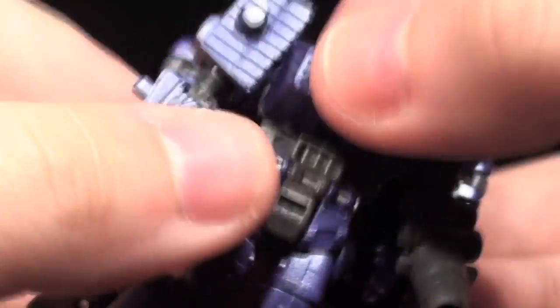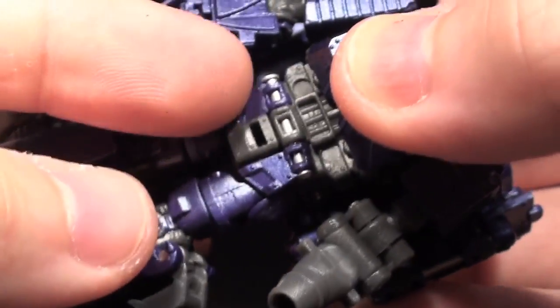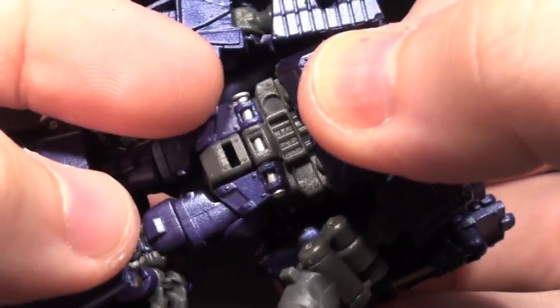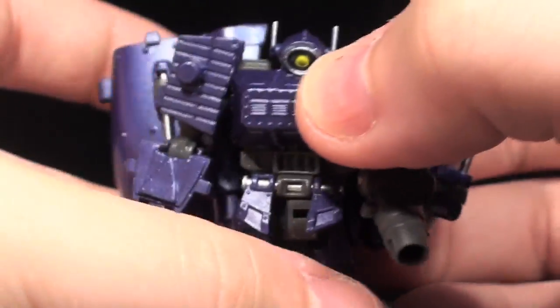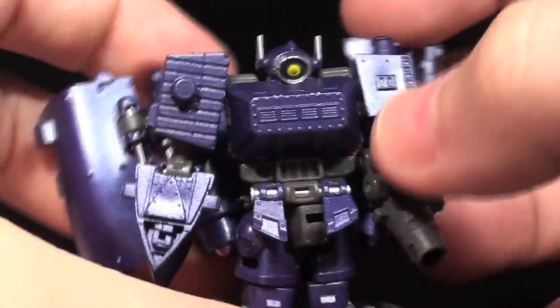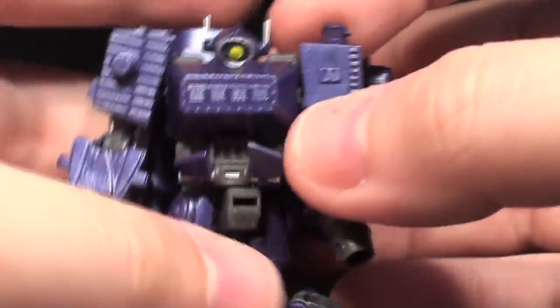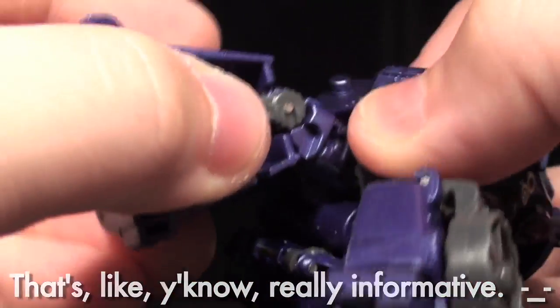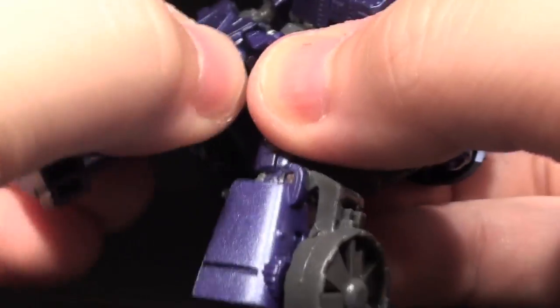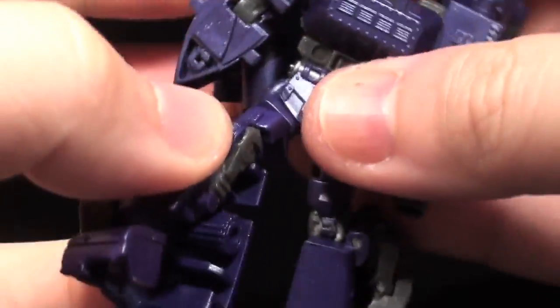Another surprise: he has a waist joint! You have to move the skirt out of the way, because the skirt is jointed above the waist joint from the transformation, but this guy can actually turn around. If you don't mind his skirt not necessarily matching up with his legs, I think this is fantastic. His hips are also on ball joints — there's not a ton of outward movement, but you still get a little bit.